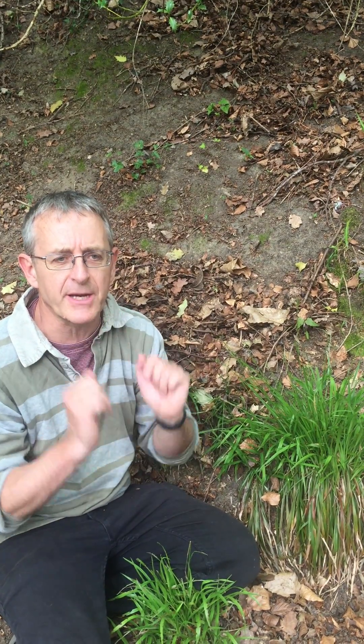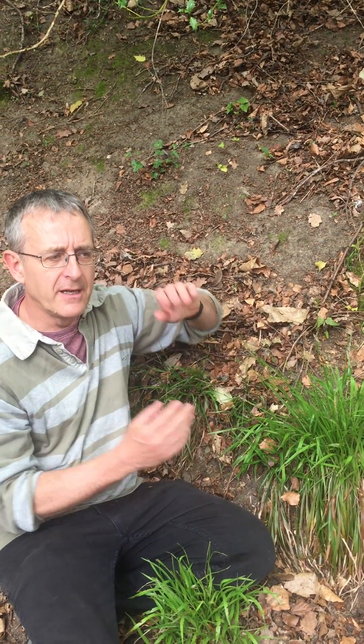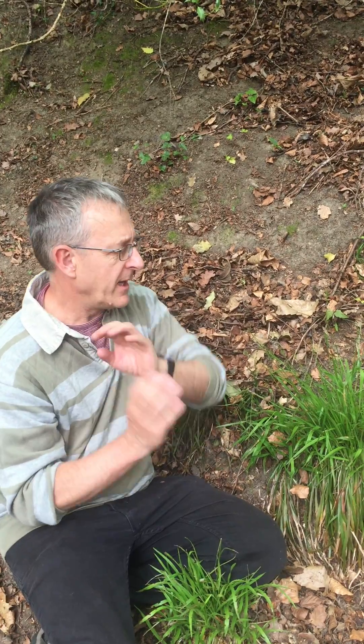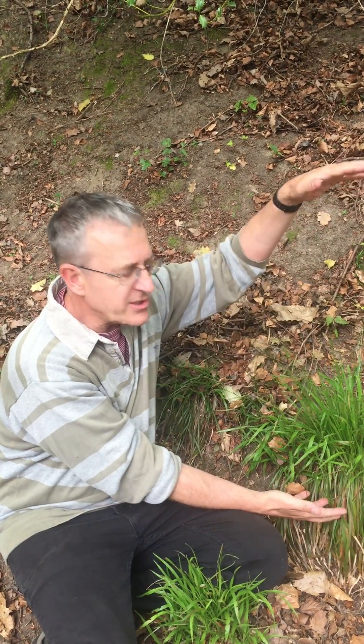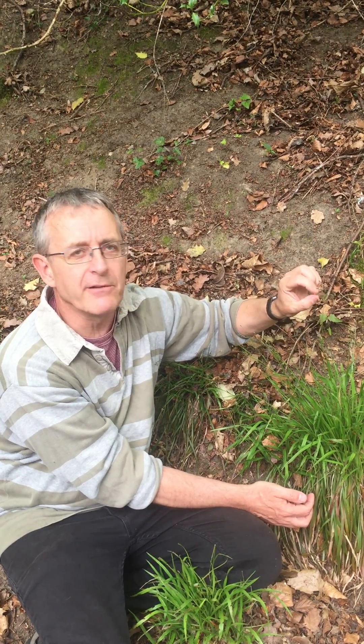So to summarise: Luzula pilosa — broad leaves, spreading inflorescence, fruits shaped like pears. Forsteri — much narrower leaves, inflorescence held upright, fruits roundish. And then you've got the hybrid — usually much bigger, showing hybrid vigour, and it has sterile fruits.